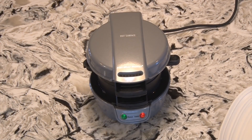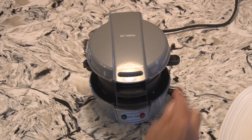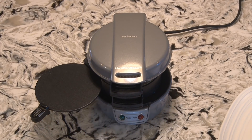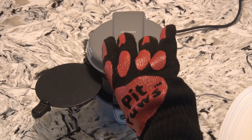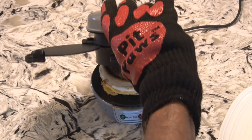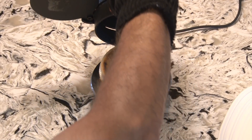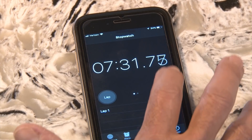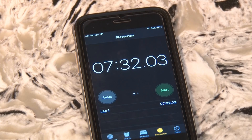The directions say to cook the sandwich four to five minutes, so I'm going to let it go about four and a half minutes and then pull the plug on this sucker. Then I'll rotate that cooking plate to get it away from all the goodness inside. Then using an oven mitt, it's time for the big reveal — looks pretty good. Spatula slide underneath to the plate and stop our stopwatch: a little over seven and a half minutes, including preheat, prep, and cool down.